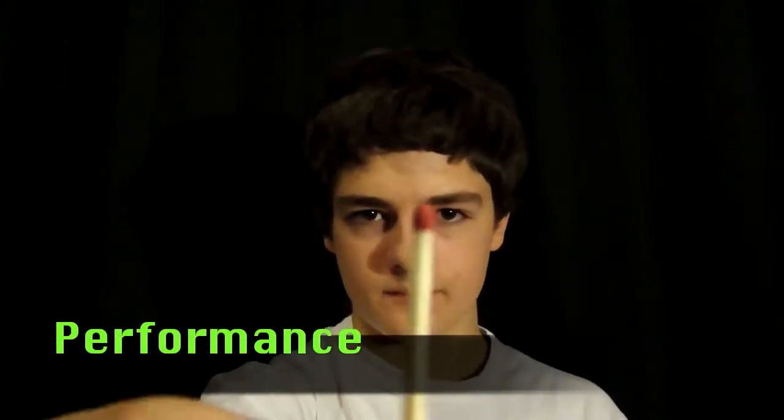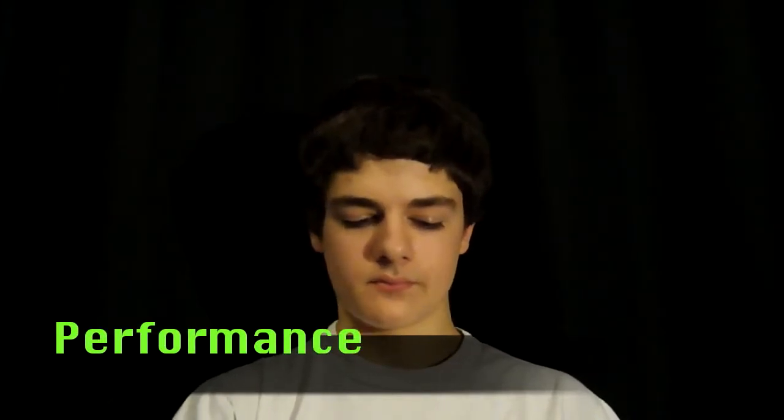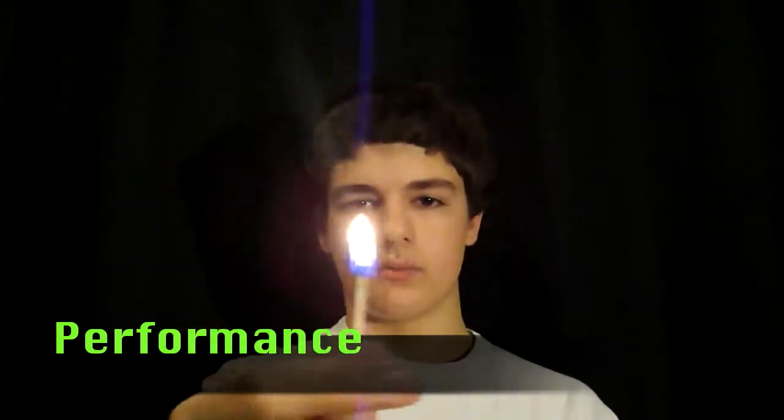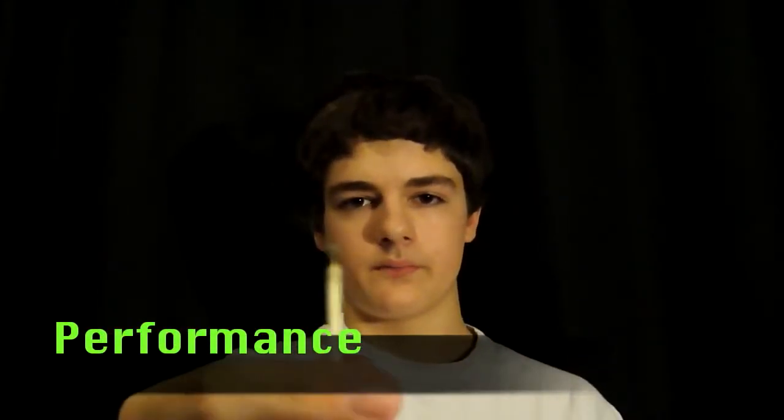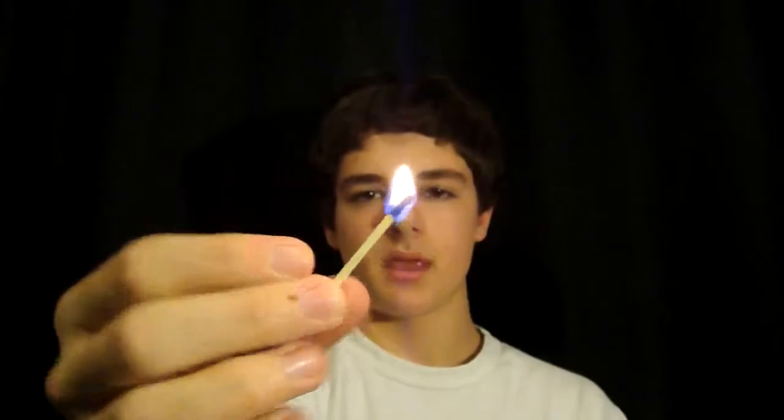What I have here is a match and a matchbox and I'm going to light the match. Get that well lit, blow it out and make sure it's cooled off. It's pretty cool right now and I am going to snap my fingers and hopefully that should be able to make it light again. And the burnt match is able to be lit again. And that's magic.